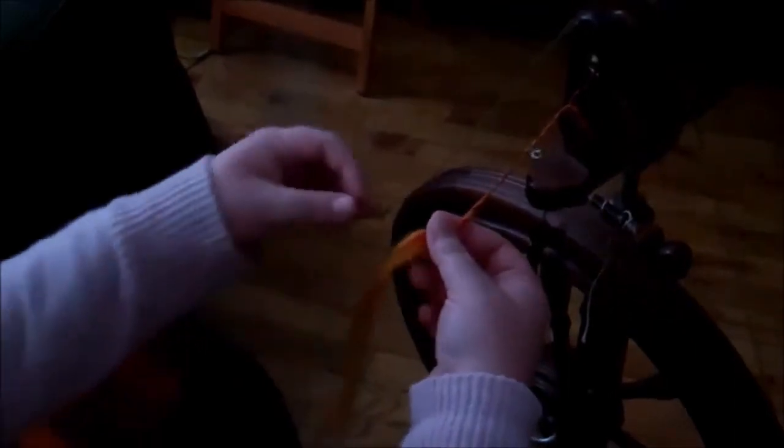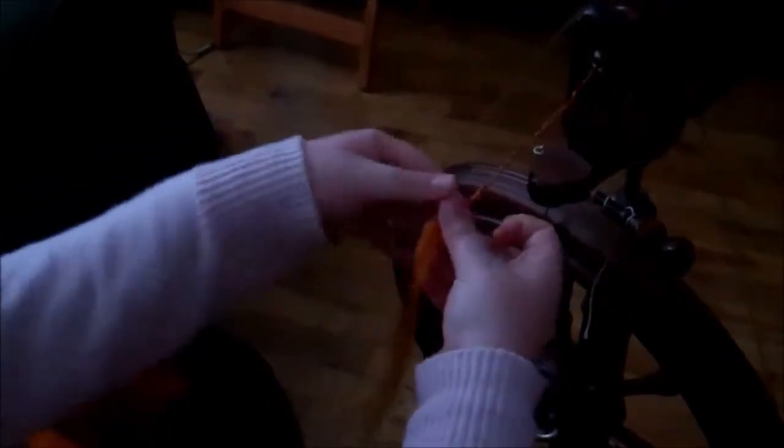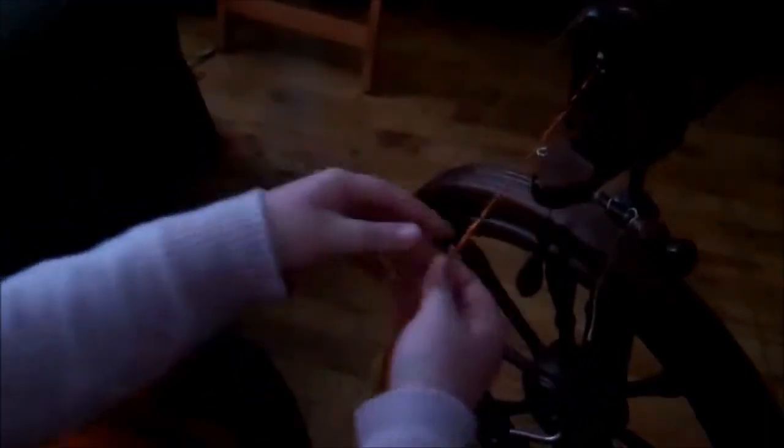I wanted to show you guys, if for some reason you have to stop spinning, or if you pull your roving off and you need to continue another strand of roving, I wanted to show you how to connect the roving back to your spinning work.